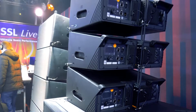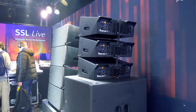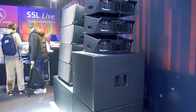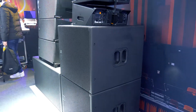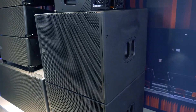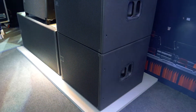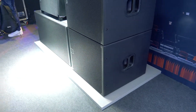They can be used as a single box, as a standalone system, or as a full line array. There's the 928, which is a unit with two times an 18 inch subwoofer, and a 918, which has the single 18. These are also all self-powered and can be operated in standalone or in cardioid mode.